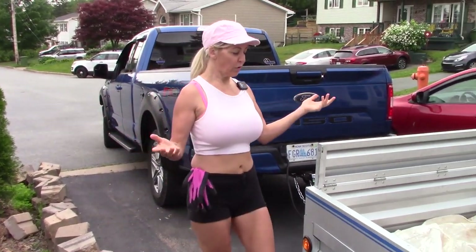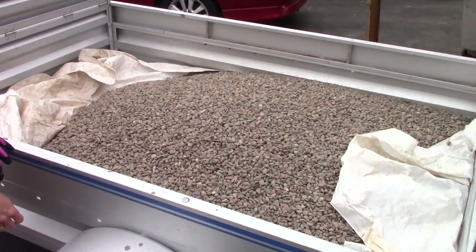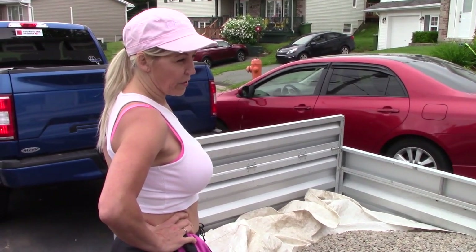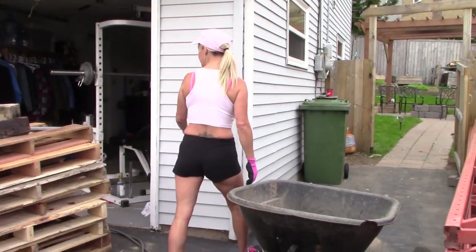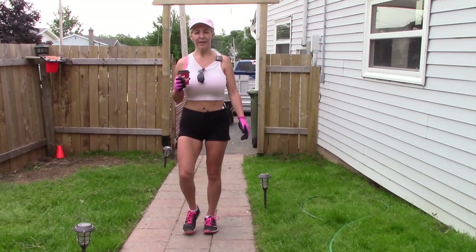Here we go. Beautiful. Love the peastone gravel — that's going to look amazing in that walkway. Now to get this unloaded. I wish that gateway was much bigger. But first, my cafe.